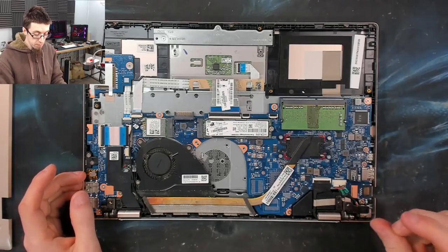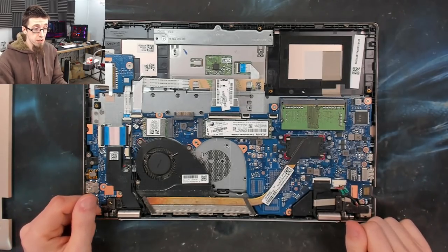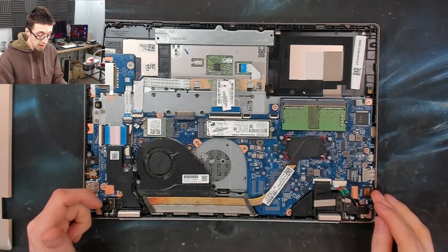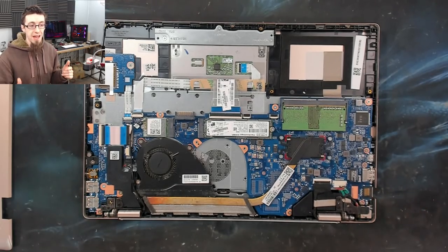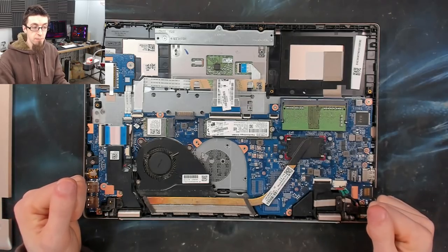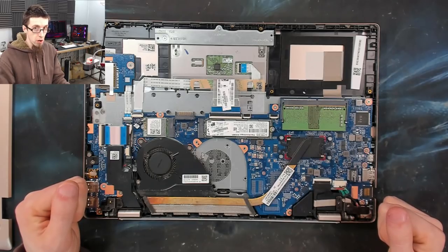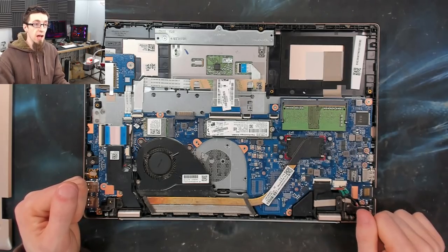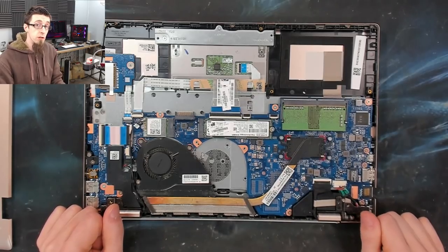You guys have seen me doing BIOS stuff on this channel several times now. I'm doing it more and more recently because I think this laptop will be a prime example of why being able to solve BIOS issues is, as far as I'm concerned, becoming mandatory for any repair shop. This is stuff you're going to encounter often, and if you're running a computer repair shop you need to be learning how to do this.